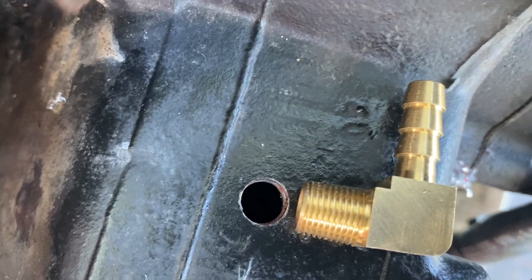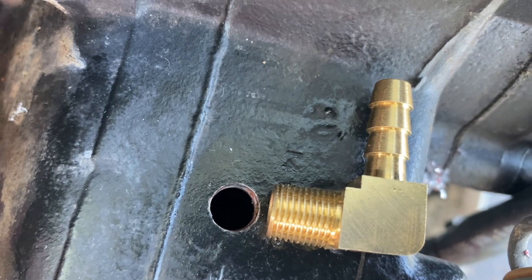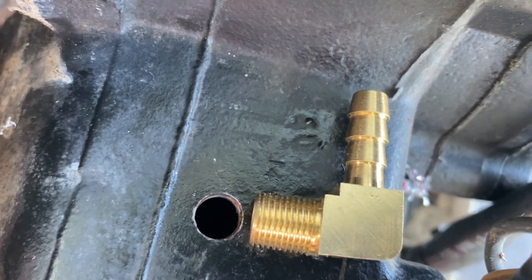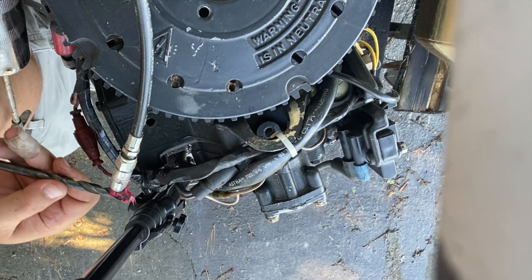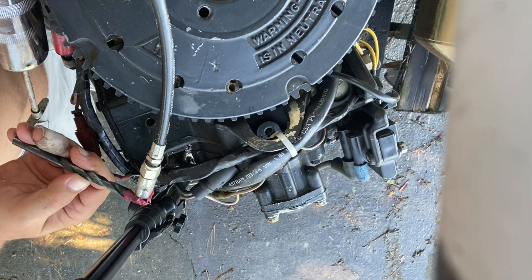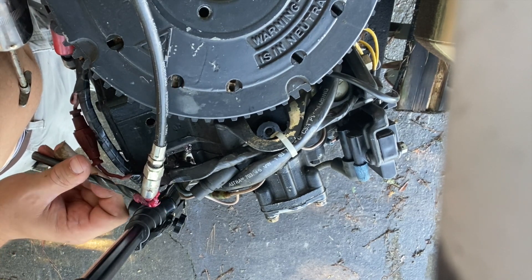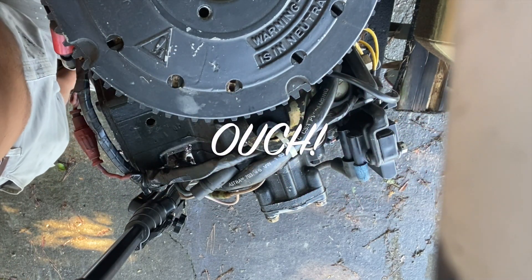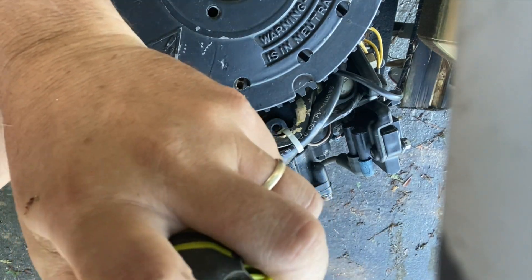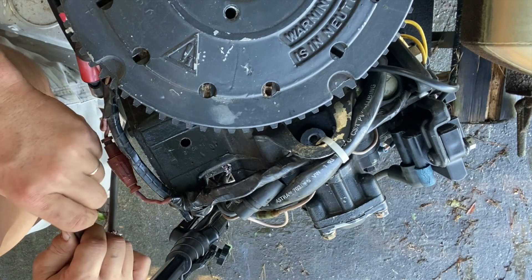I don't believe I have the hole quite big enough to allow this to tap the threads, so I'm gonna take it up one drill bit size at a time until I can successfully get this down in there. Also — disconnect your battery before you do this.